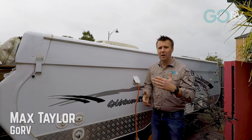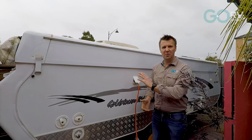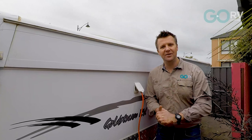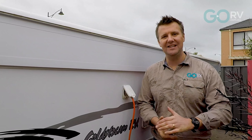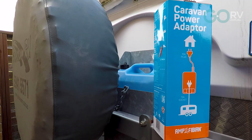If you have an RV, you're probably going to want to plug it in at home before you head out on that big trip, to cool down the fridge or charge the batteries, that sort of thing. But you can't use a modified power lead to do so. The only safe way to plug a van into a 10 amp power supply is through an amphibian caravan power adapter.